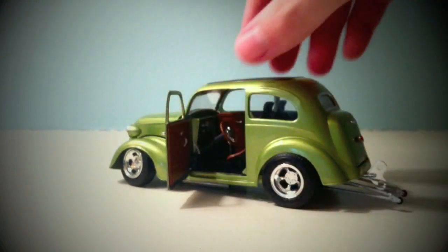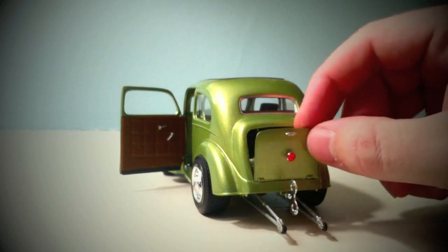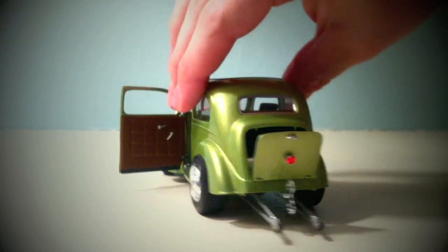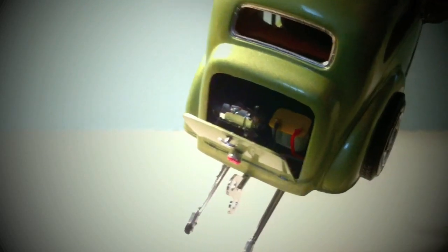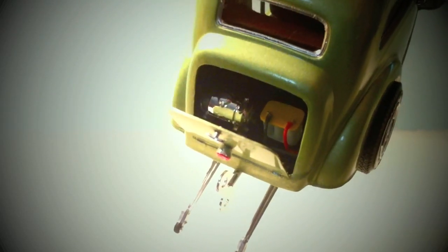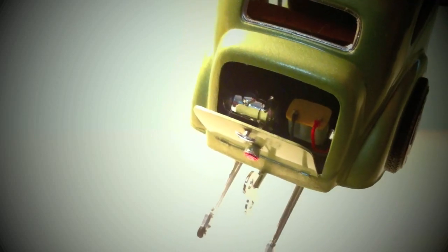In the back here, the little trunk opens up, and if you guys can see down inside of there, there is a little Optima battery that's wired, and then the little fuel cell back there.